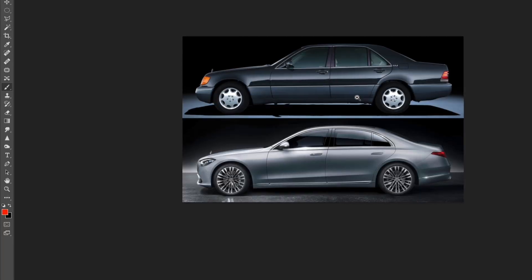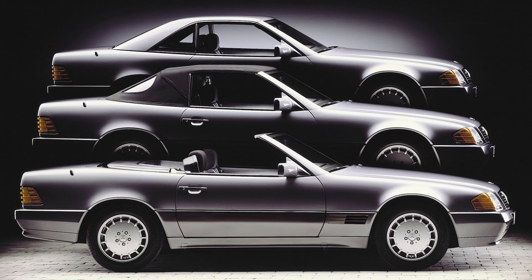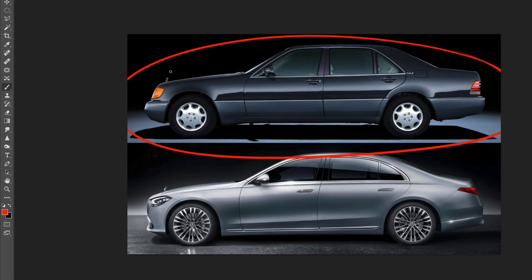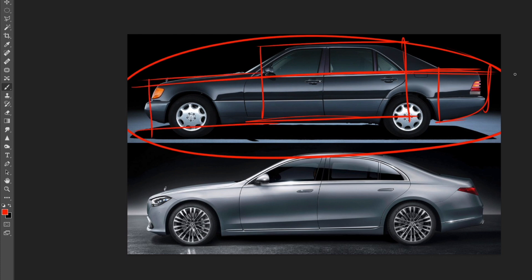Now looking at the side view — this is where Bruno Sacco did his masterpiece. He also designed one of my favorite designs of all time, the R129 Mercedes SL from 1989 to 2001, which clearly resembles the W140 in its graphics. Just look at how boxy this design is — clear sedan proportions with three well-defined boxes, and lots of horizontal lines running from one end to the other without curving up or down, making it look like a solid, almost tank-like car.